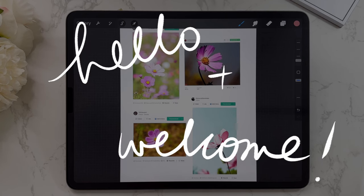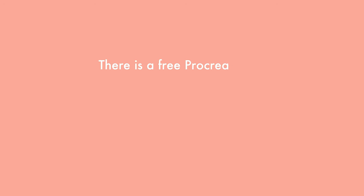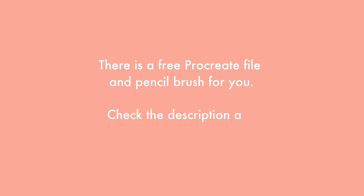Hello and welcome to Color With Kendi. For today's video I have a Procreate file available for you that has all of the reference photos we'll be using, and it also has a few other layers to get you started. You can get this file for free in the link in the description as well as the pinned comment. Okay, so let's begin.